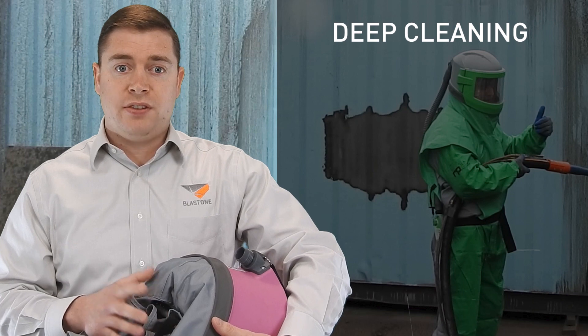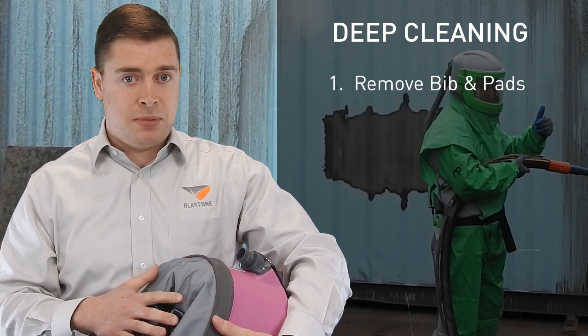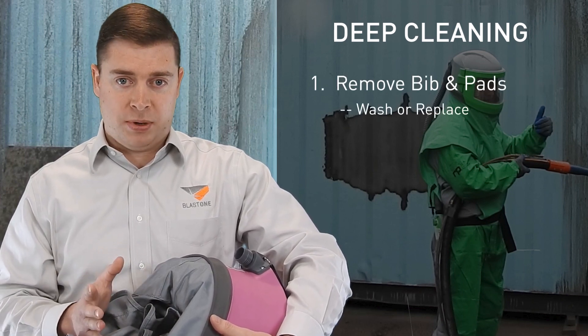If there's any dirt, soiling, or contamination in the helmet, you need to do a deeper clean. The first thing you need to do is take out the pads from the headliner and the bib, and wash them or replace them.